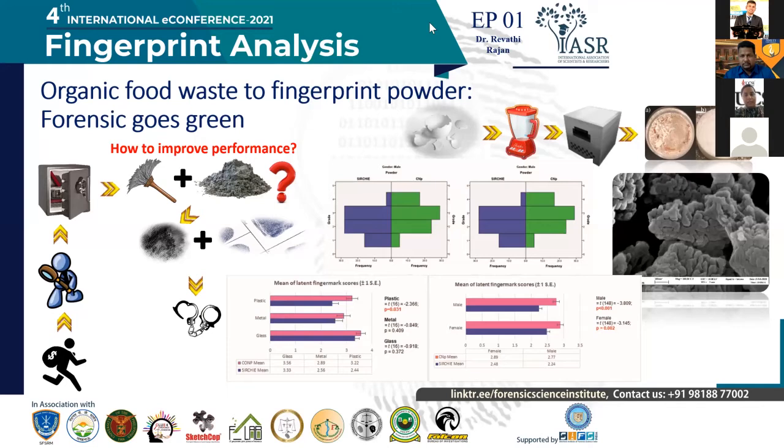Once we fed the data into the SPSS system, since this was a selected sample size conducted in the university, we used the Mann-Whitney test to determine whether there was any statistical difference between the two powders — the SIRCHI powder and the calcium nanoparticle powder. We found that on the plastic surface, there was a significant difference: the calcium carbonate powder developed fingerprints much better than the SIRCHI powder, most probably due to lower interaction with the surface polymers, whereas SIRCHI's added resins stick to the plastic surface, creating high background interference and lowering fingerprint clarity.